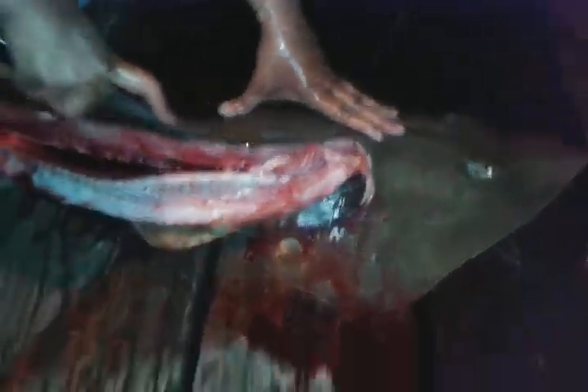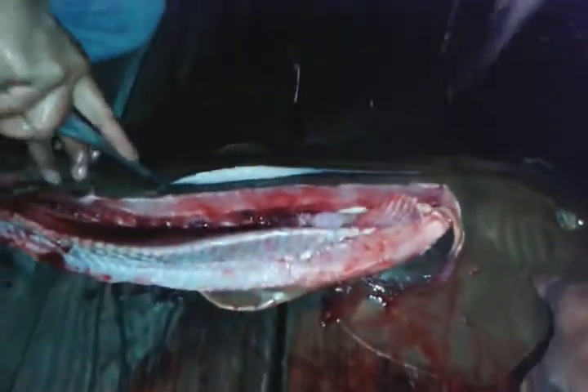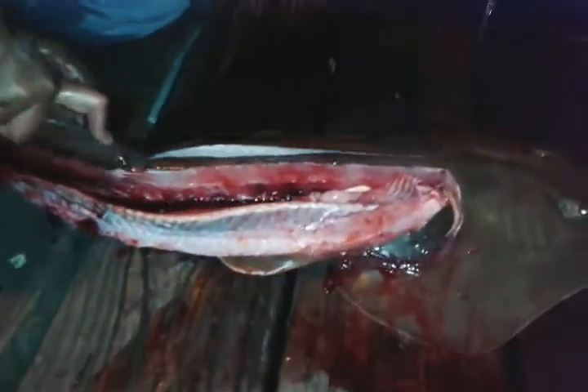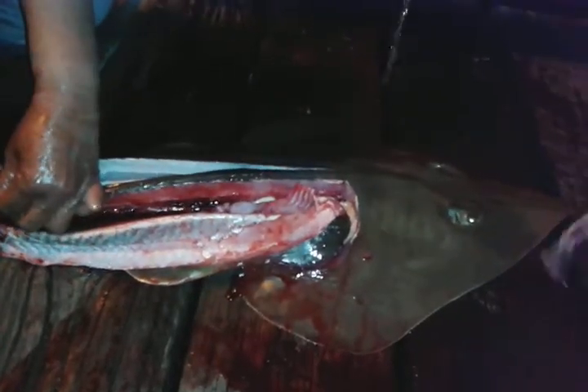He's still breathing. Like a different line. He's still breathing? Yeah. Wow. That's just muscle — attraction, huh? Right. Yeah, man.